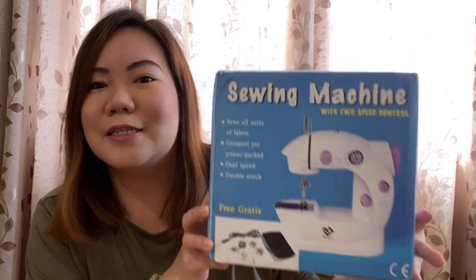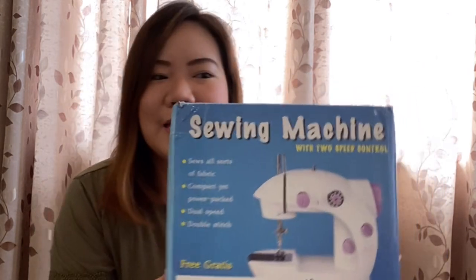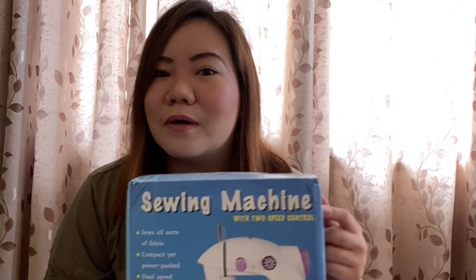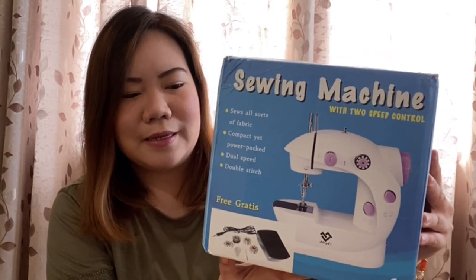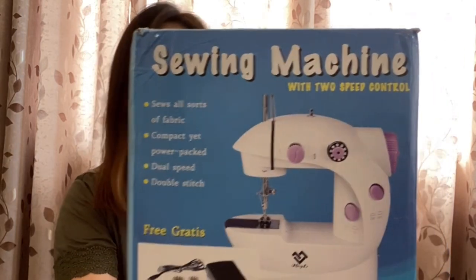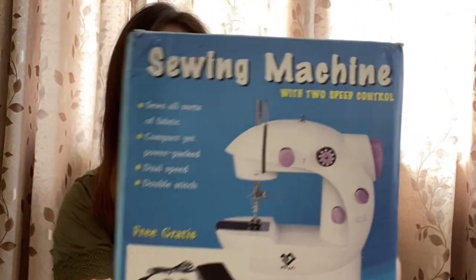So in today's video, we shall be unboxing something that I ordered online. This product has been with me for a while now but I haven't opened it yet, I haven't tried it. So all together, we shall unbox my new sewing machine. This is the sewing machine that I purchased online — it's really very affordable and portable. It's very light and handy, and as you can see, this is the box.